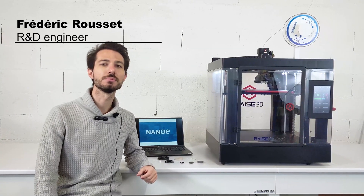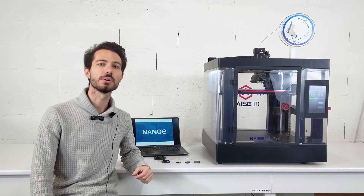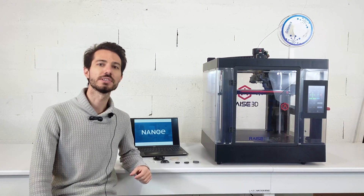Hi, welcome to this first Zetamix tutorial video. Firstly, I will explain how Zetamix works and the advantages of the technology. In the next videos, I will explain step-by-step how to produce parts, ceramic or metal, thanks to Zetamix.